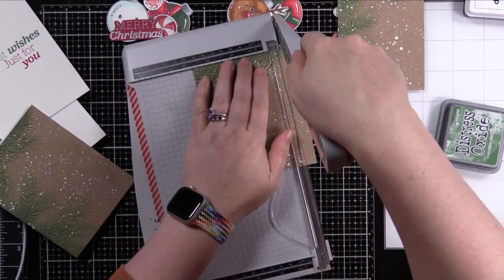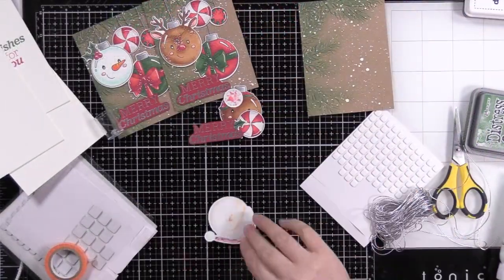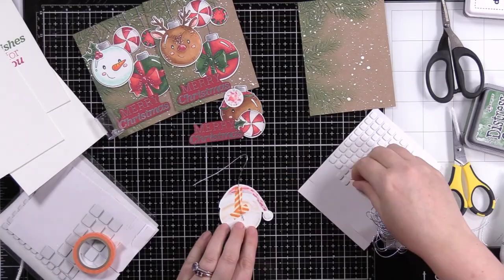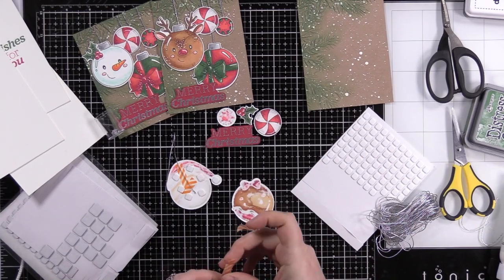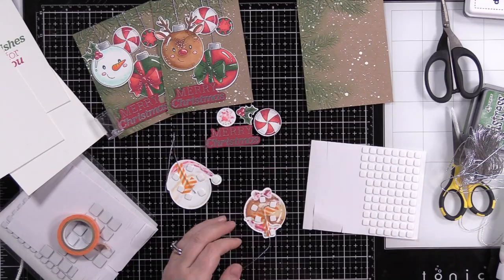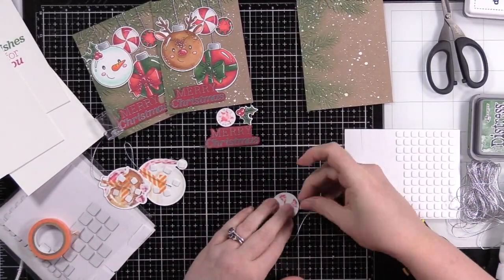I trimmed the card fronts down smaller than the A2 card bases using my guillotine trimmer — down to about three and three-quarters by five inches, my go-to layering size for A2 cards lately. Then I grabbed some silver cord from my stash. There are stamps in the set that are like the hangers plus cord, and wafer dies for that, so you could stamp and die-cut or use silver cardstock, but I had this cord and wanted to use it. I taped it to the back of each piece with washi tape and then popped on some thin foam squares.